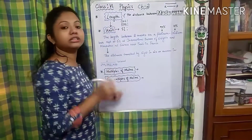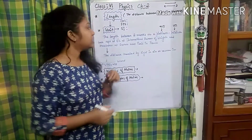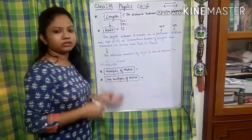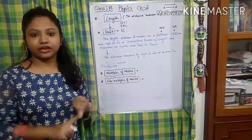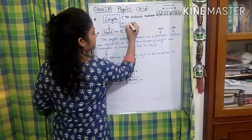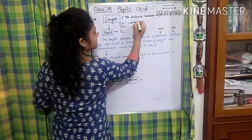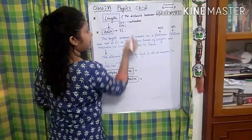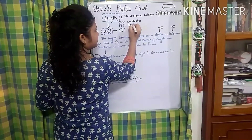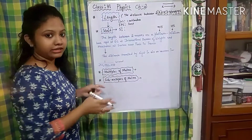Now after the definition, what we need to understand is the unit of length. Before studying the SI unit, we need to know units in CGS, FPS, and SI. According to the CGS unit, the unit of length is centimeter. In case of FPS it is foot, and in case of SI it is meter.